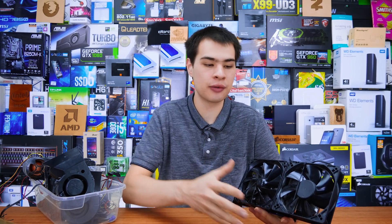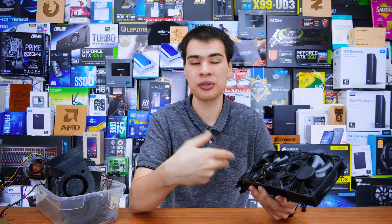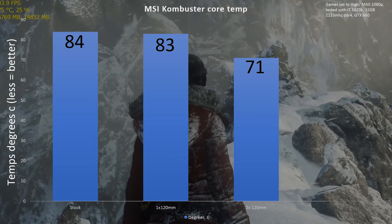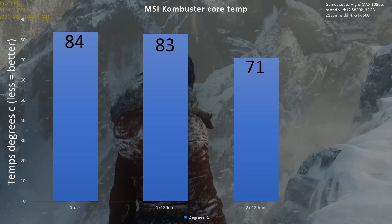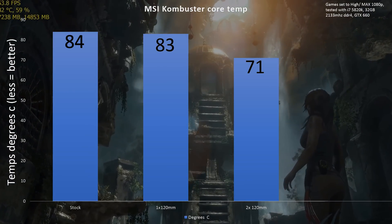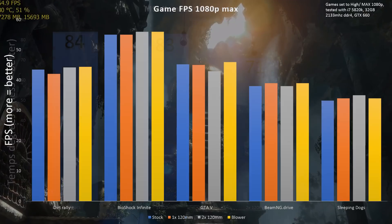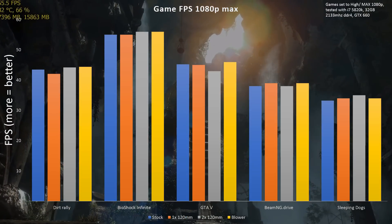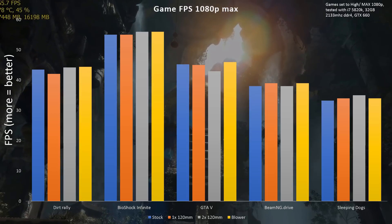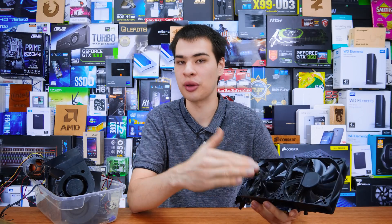Moving on to just a single fan configuration, I put the fan directly in the center of the card, figuring that would distribute airflow across as best as possible. I reran the test and whilst the temperatures were okay, in some games I did find them to be a little bit warmer than the stock fan configuration. So a single fan definitely keeps it cool, but it isn't exactly as good as running two fans. Taking a look at the gaming FPS and all the other numbers, there weren't any performance differences because on this particular generation, performance was never affected by how cool or how hot it ran. Sure, if it ran too hot it would thermally throttle, but just because it's running cooler doesn't mean more performance.